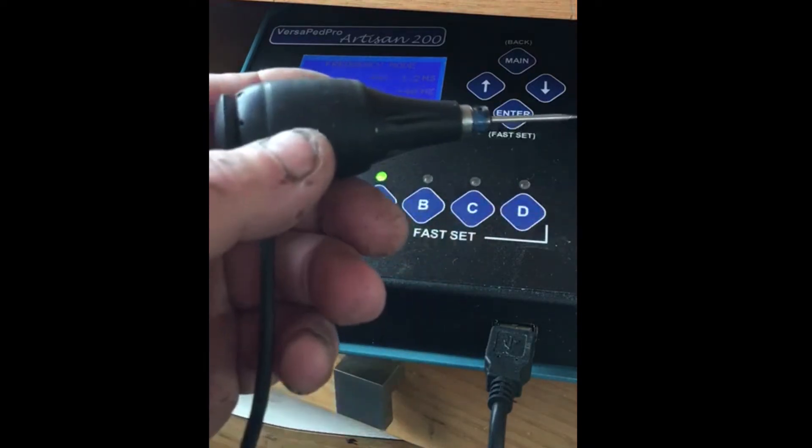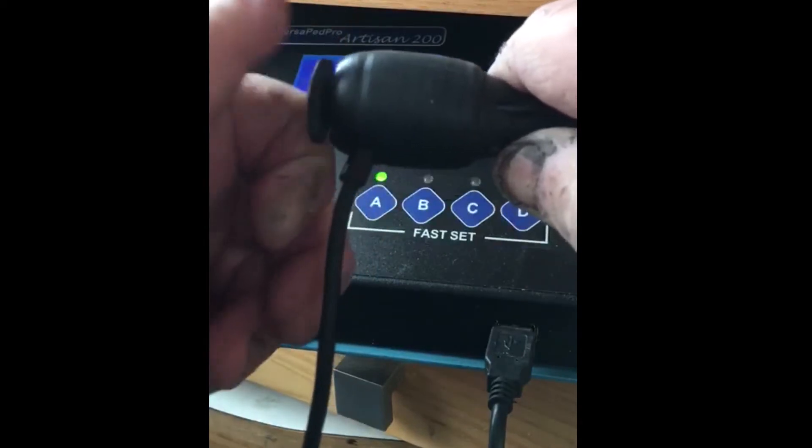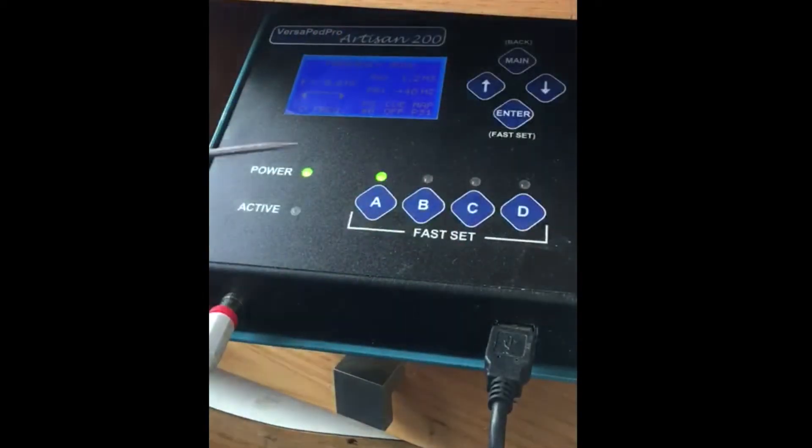The handpiece has an adjustability of power on the back by turning it in or out. It can also be adjusted in the program as you go.